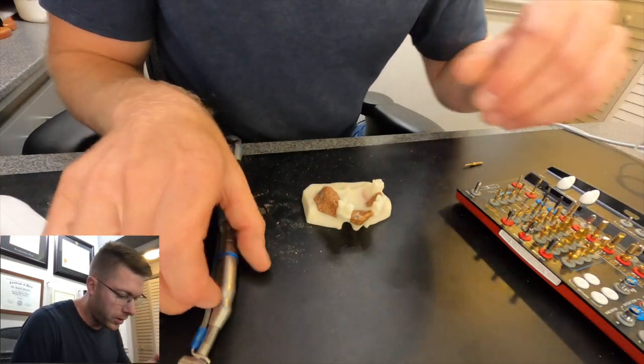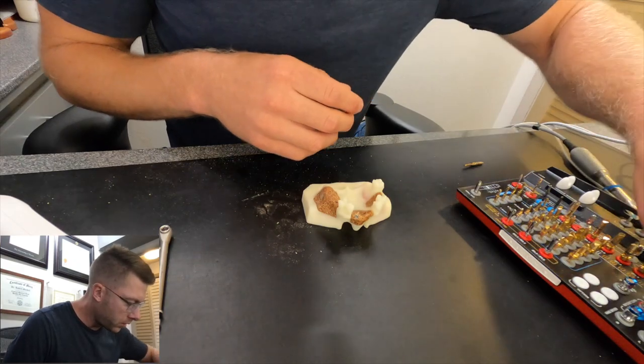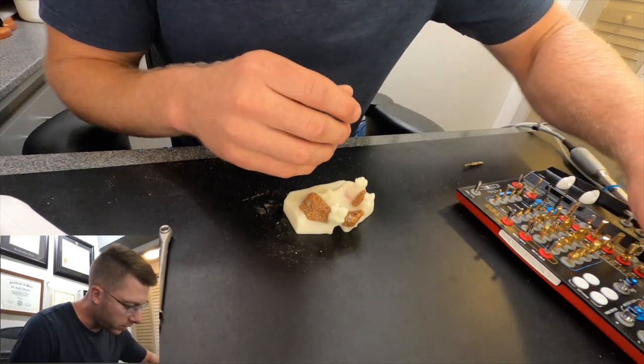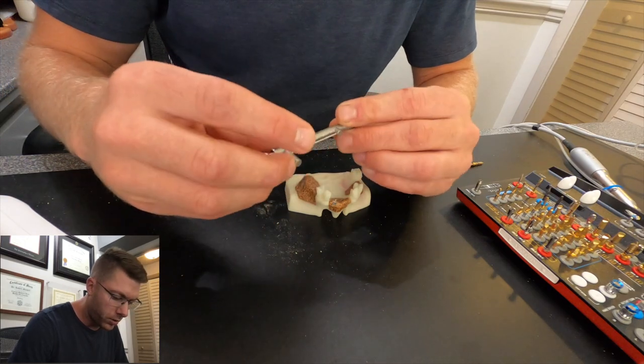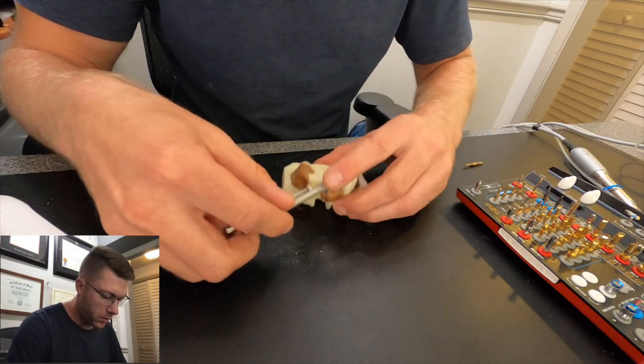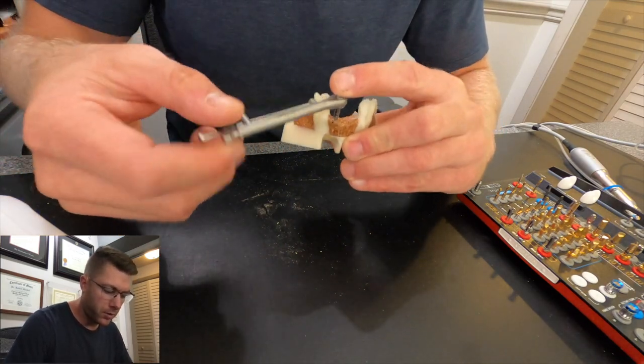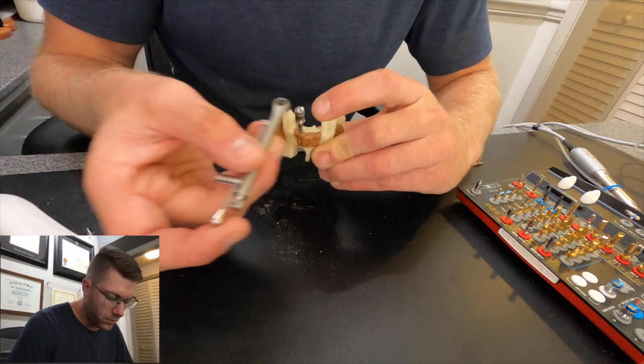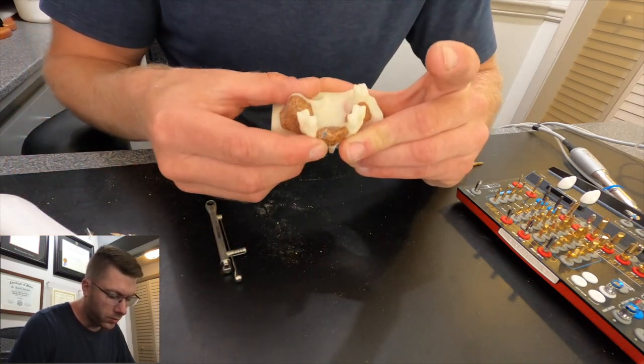Sometimes the implants don't go in all the way, so we drive them in the rest of the way with the hand torque wrench. We torque it to our desired depth. And there it is — there's your dental implant. Now, somebody like an elderly woman with osteoporosis is going to have very low density bone — I'm comparing it to something like drywall. A young male, big and strong, with high density bone, they're going to be more compared to something like wood.